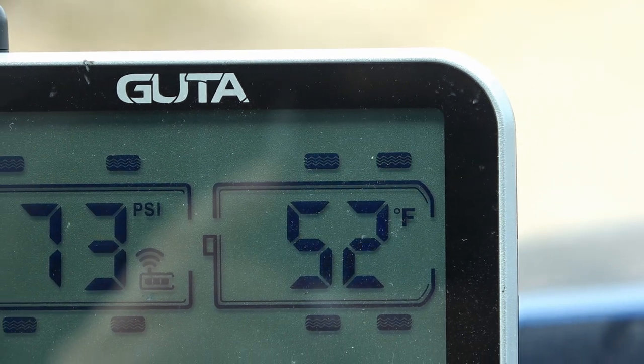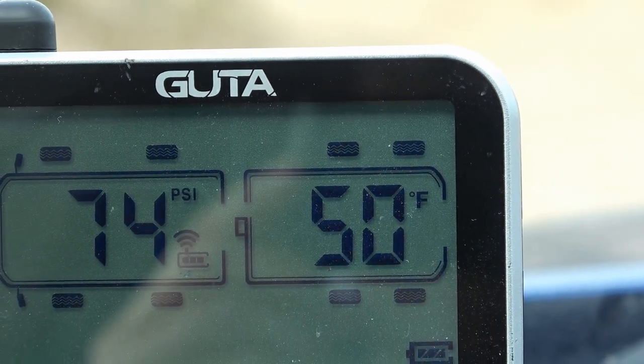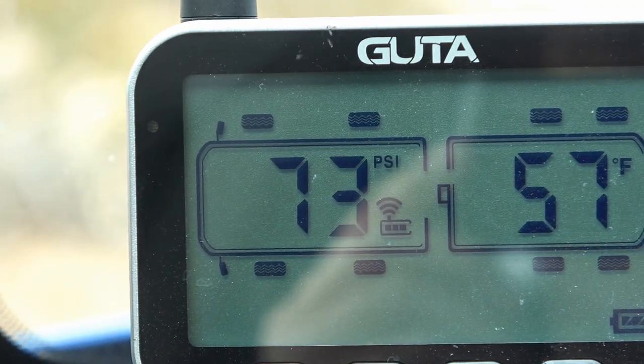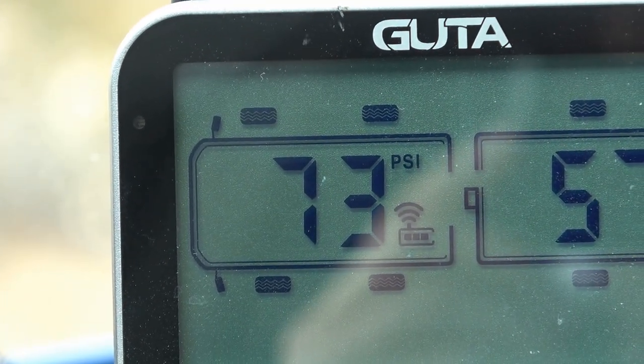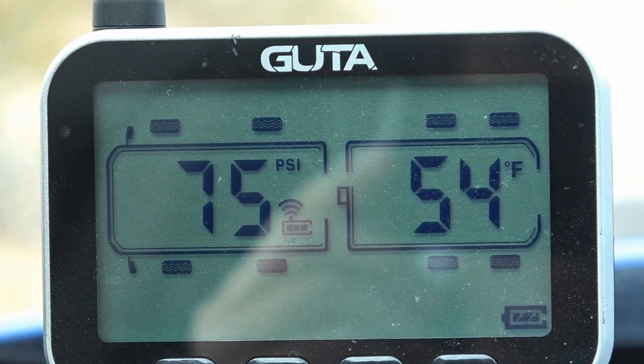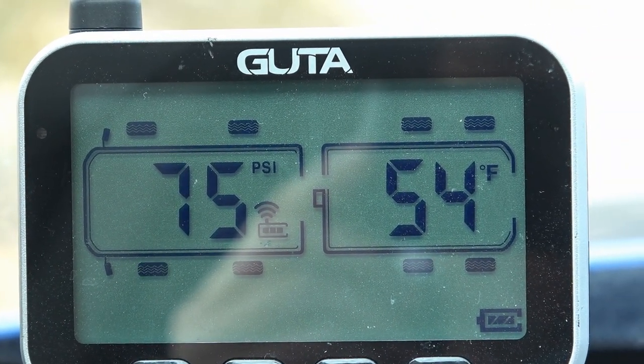I wondered if maybe I had bad sensors, so I took those two and put them on the front. These are the truck ones, so they're very close, and I had the same problem — the back sensors wouldn't pick up. So that told me the sensors were okay.